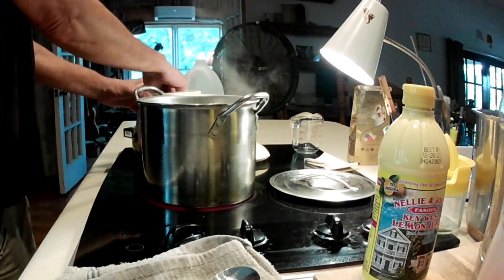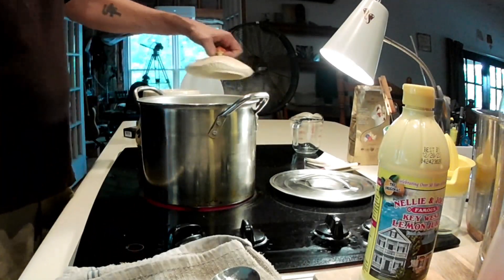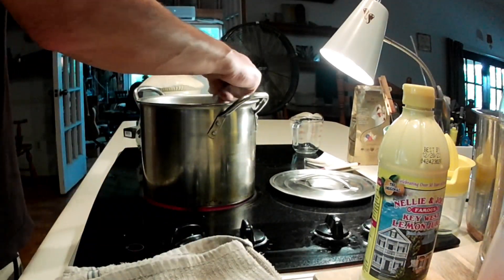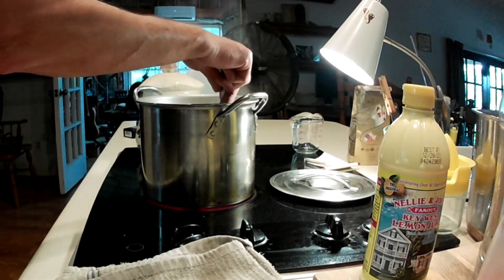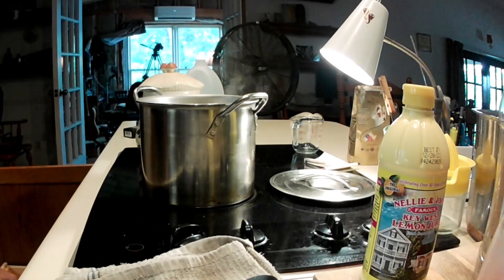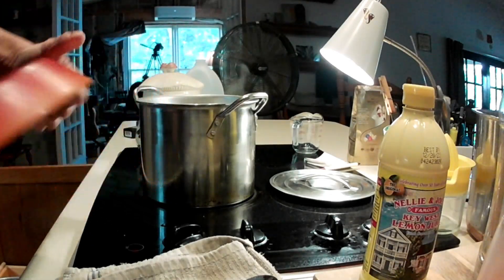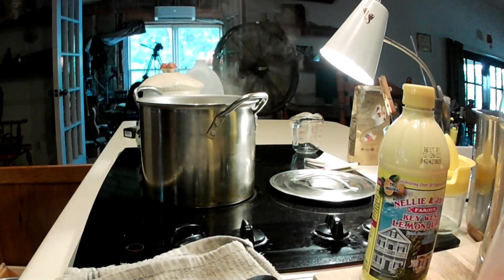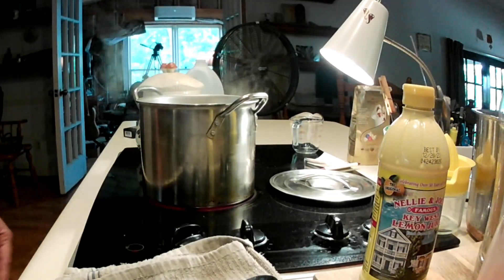I put like a half cup in there first, then probably like another quarter cup. This is just stainless steel — everything is stainless steel. Hot spoon, stainless, and mild cast iron. No Teflon, no Teflon — cast iron. And it's a glass jar.